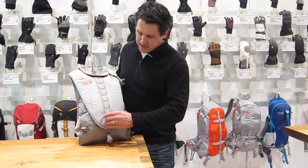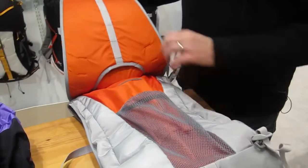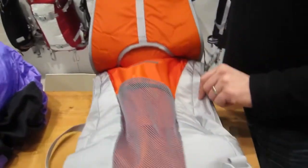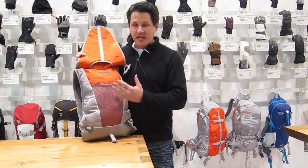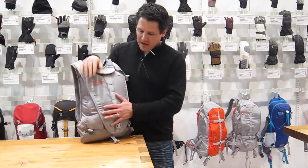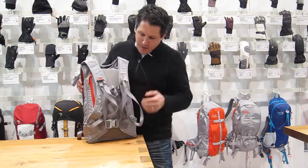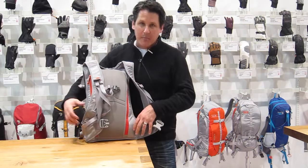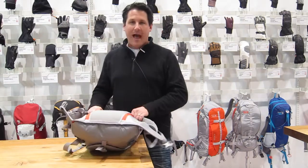Some unique features to the Chuter series: we've got this really simple to access wet locker — for shovel wands, just for wet gear — really easy access with that front closure. Nice big buckles for ease of entry, two back clips. Really simple back panel here as well. The rear access means you can put the pack down in the snow and then access it.